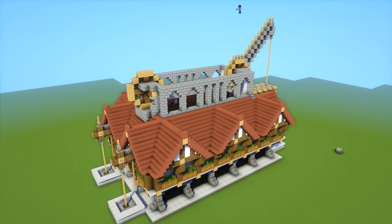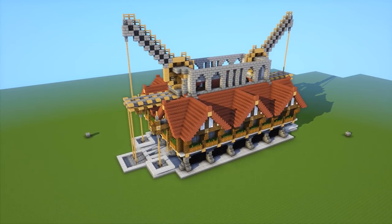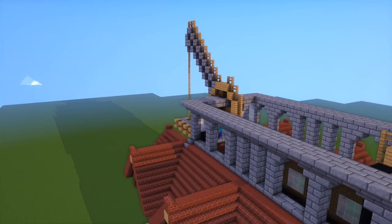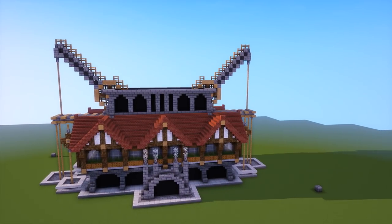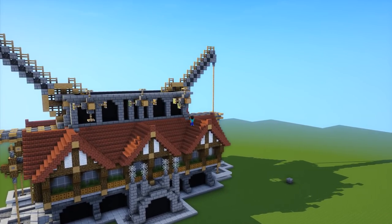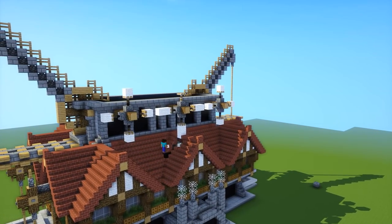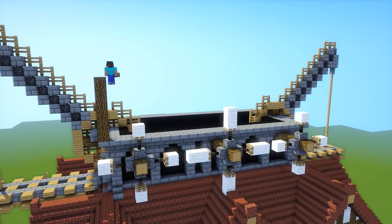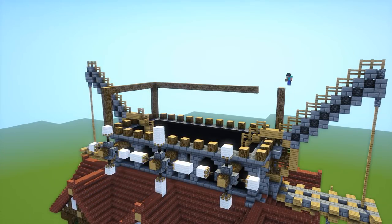I did more archways at the top with the stone brick and copy-pasted the crane over to the other side, so we've got two cranes at each side. Then I got some stairs going all the way around and filled it in with black so it really accentuates those dark recesses and makes it look like it's got a lot more depth. For the little windmills, I put a redstone block and then pistons going out from each side — the redstone pushes the pistons out — then put blocks of your choice on the ends.